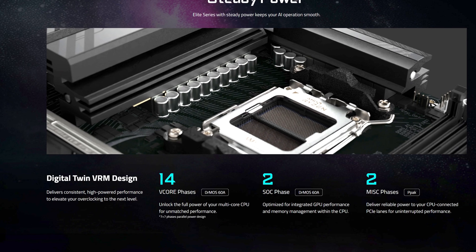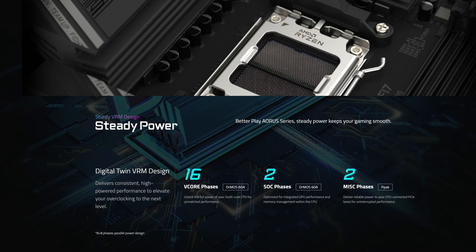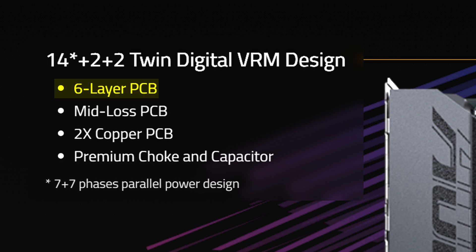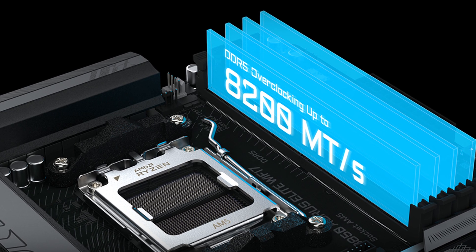Starting off with CPU power, here you get 14+2+2 power phases rated at a maximum of 60 amps, which is a step down from the 16+2+2 config on the X870, but it really does not matter unless you're hardcore into overclocking — especially seeing how you also get the same 6-layer PCB for stability, as well as the same max rated memory overclocking speed of 8200 megatransfers per second.